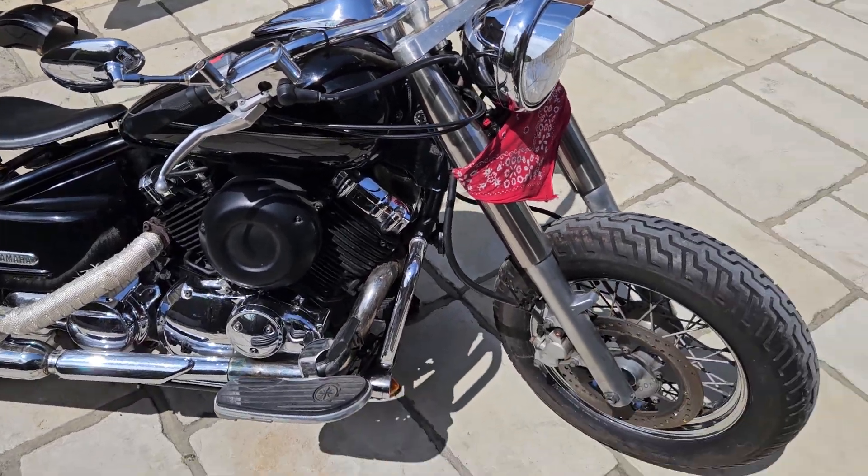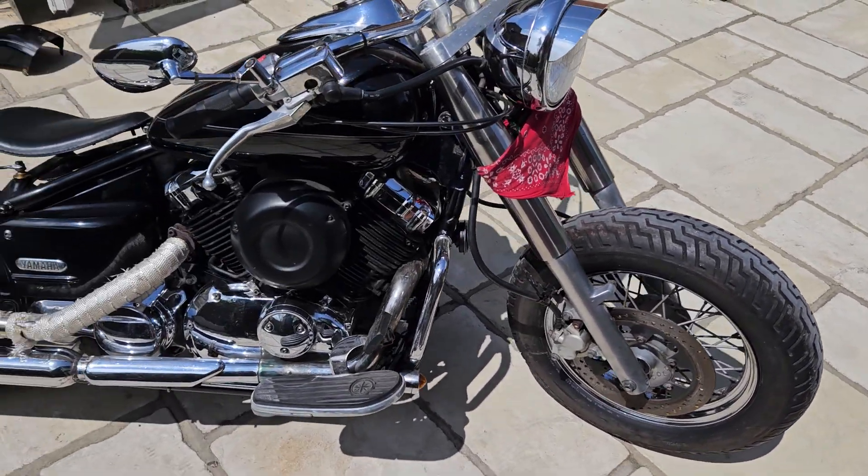I just tripped over my kettlebell there. That wasn't very good for the video but let's carry on.